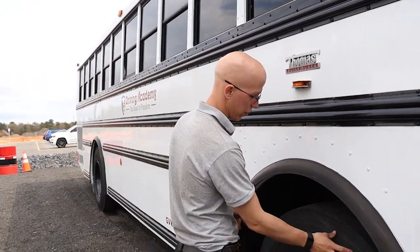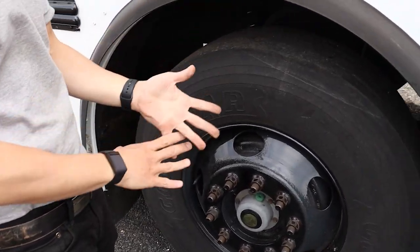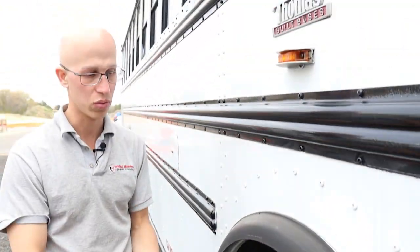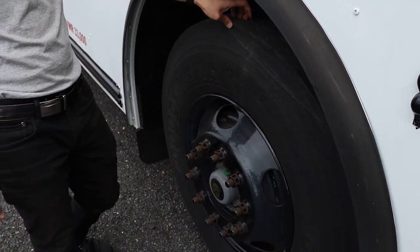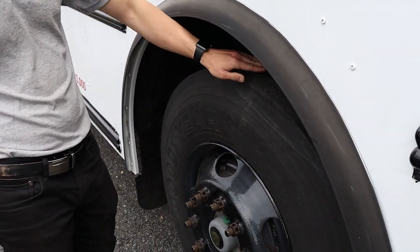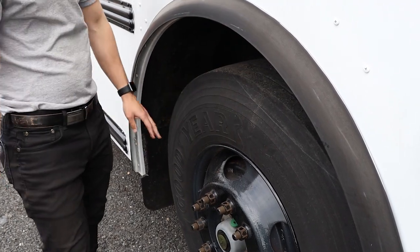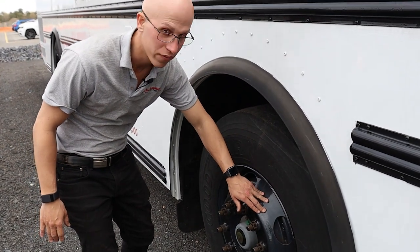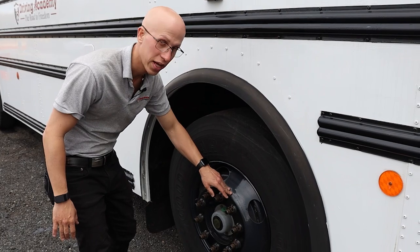Now we're going to talk about our tires. The tires consist of a few different items. These front steering tires need four thirty-seconds of tread depth. The tread is going to be evenly worn, with no cracks or damage to the tread or sidewall. My rims have no welding repairs, no signs of looseness such as rust trails, and they're not cracked or broken.